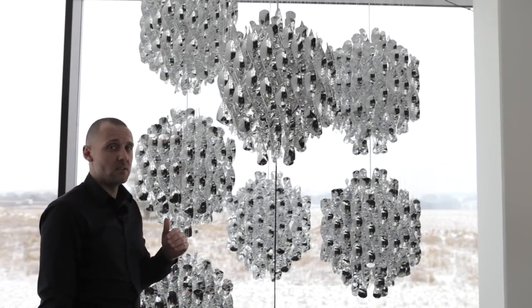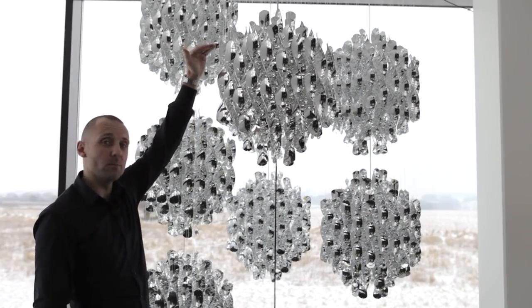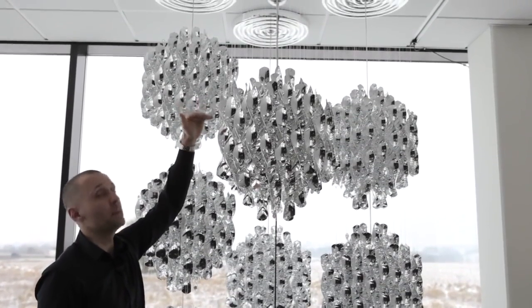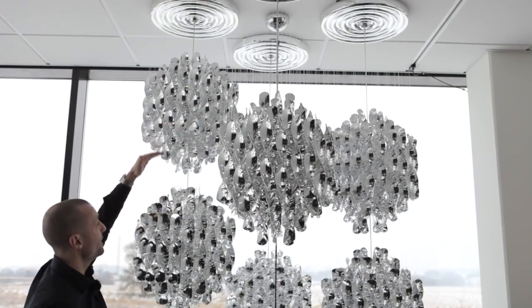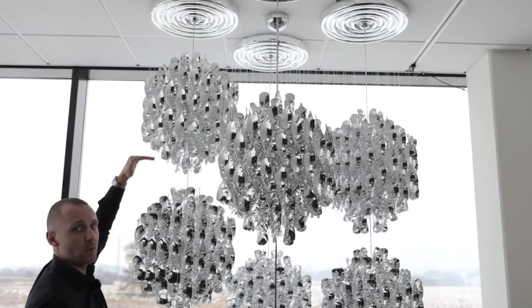We have some flexibility on this. If the customer wants, we can custom build the length from the top set of spirals up to the ceiling at an additional charge. But what we cannot do is alter the length between the clusters of spirals, as this would change the design of the lamp.